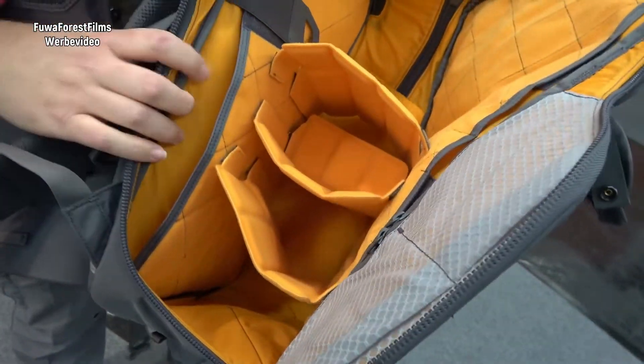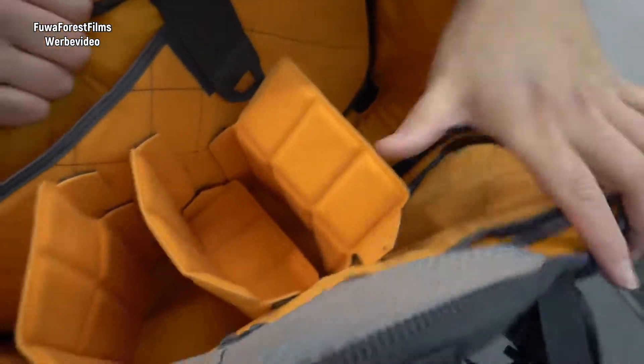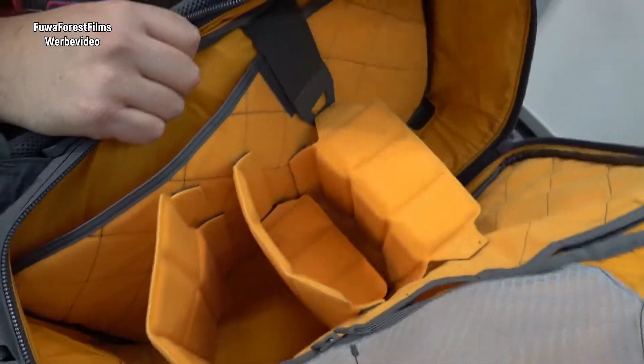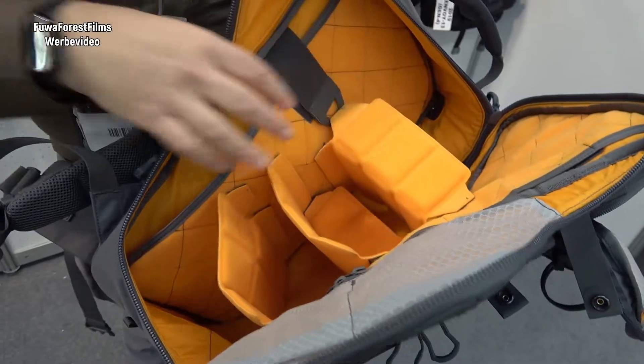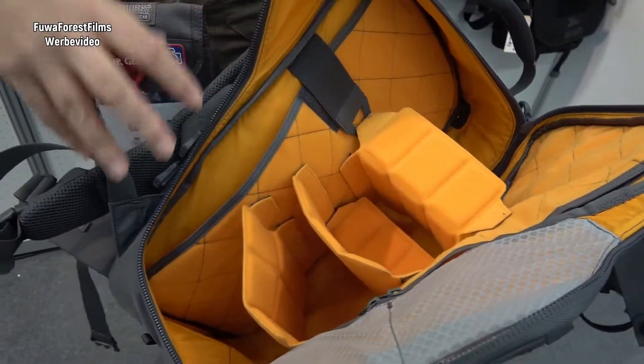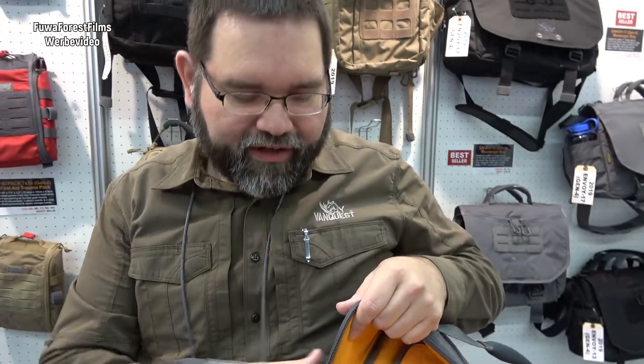These are the new padded dividers, and they are designed so that they can be adjusted and folded so you can create your own shelving and individual pockets on the inside. That way it gives you more ability to store and organize your gear and also to create specialized pockets if you like.